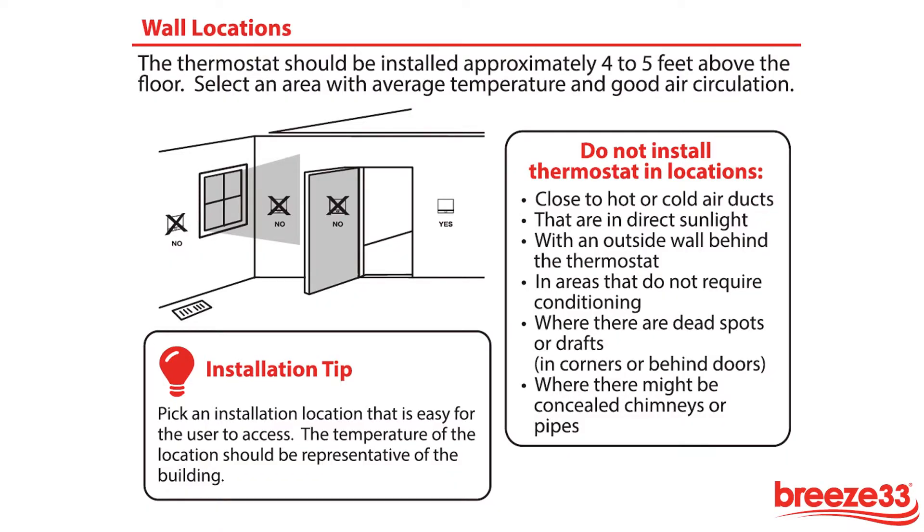The thermostat should be mounted four to five feet above the floor and be installed in an area with good circulation that represents the average temperature of the space. Keep out of direct sunlight and outside walls as these may affect the thermostat's operation.